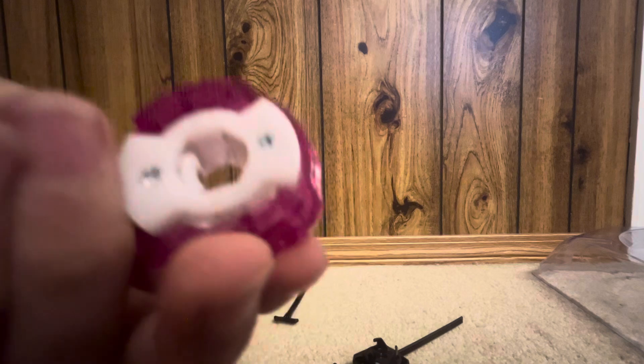Here's Mammoth Tusk, and then its bit is Taper, and then its ratchet is 3-60 — I almost said 4-60, which would not be correct. And here it is all put together.